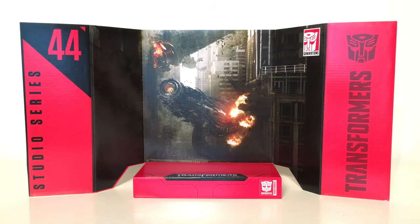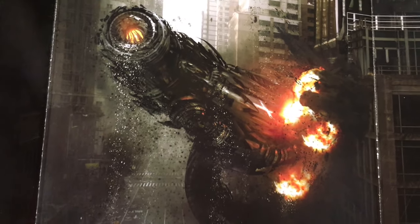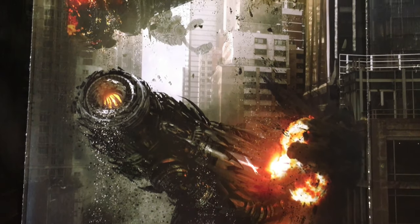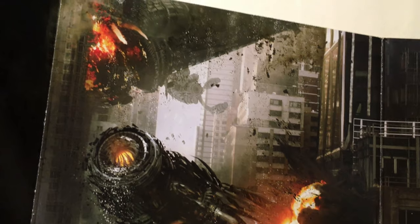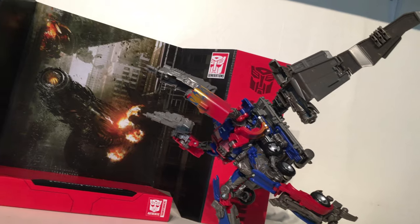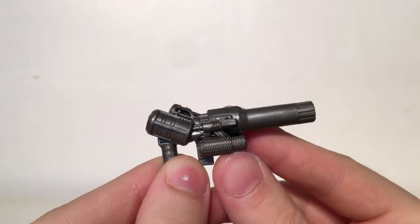Now turning to the figure's backdrop, this is by far my favourite backdrop from the Studio Series so far, as it is the driller from Dark of the Moon completely destroying the buildings of Chicago. The design team have really taken a lot of attention to detail with this particular piece. You can also include the figure into the diorama for a more dynamic display option, having Jetwing Optimus Prime coming for the driller much like the movie.